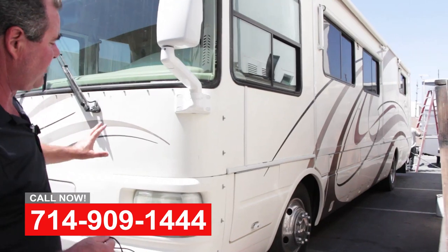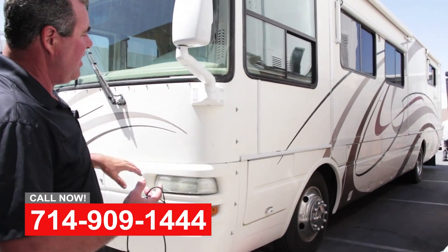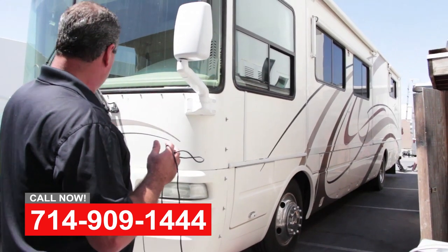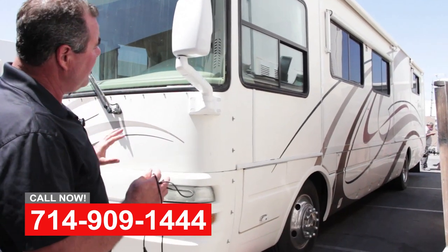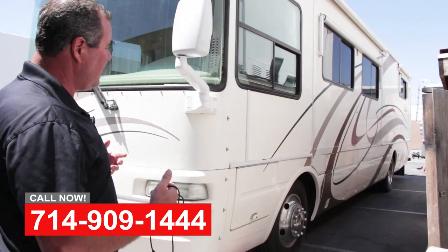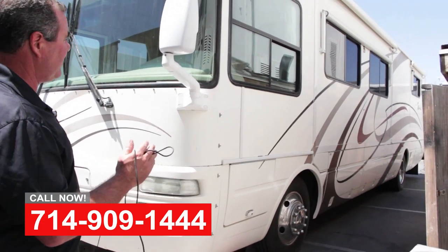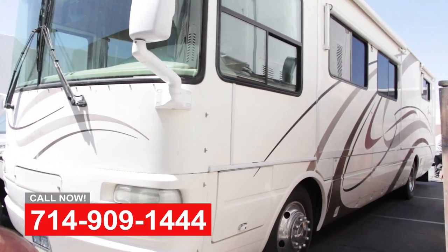What we're going to do to make this coach look beautiful again is remove all the vinyl graphics, polish the gel coat back up, and refinish the graphics with paint — base coat, clear coat. You can pick your own colors, we'll make a nice design for you, and then do a final detail and wax on this coach and it will look great.